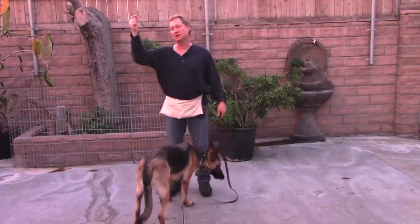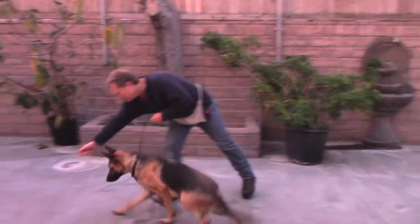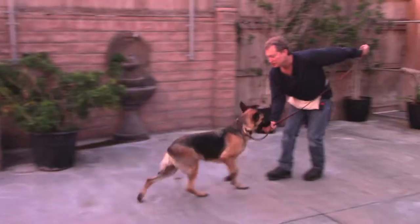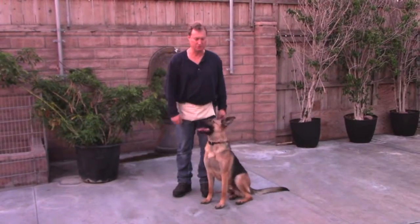So I've got a couple of pieces of this Natural Balance. One piece I'm going to toss as a distraction. Go. Now I can call him away from it. Come — and see how I'm backing away? Good. Same thing happened. Step into him. Sit. Do it again.